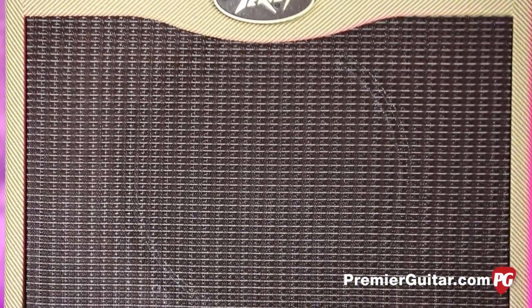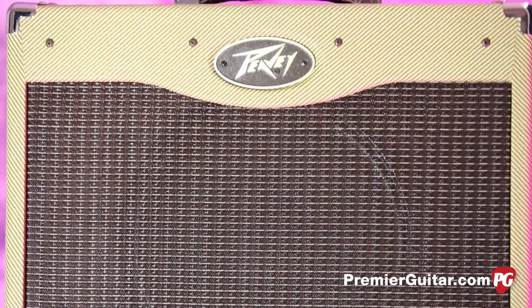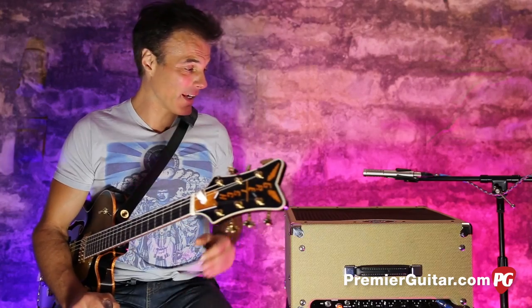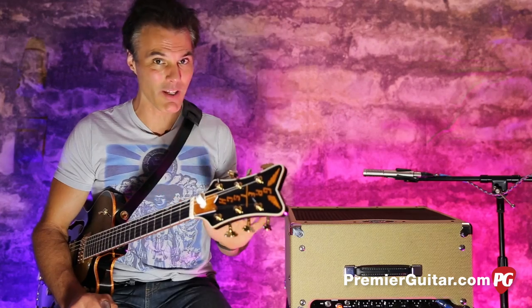The PV Classic has been around a long time — like 20-some years — and it's actually become a true classic. The new model is much like the old. They haven't really changed the secret recipe because it is kind of the ultimate working musician amp.